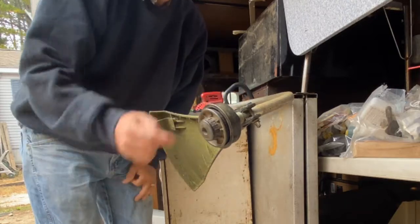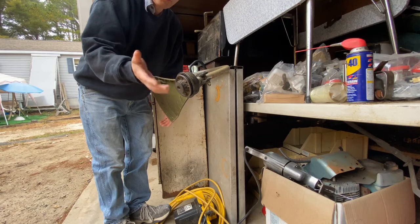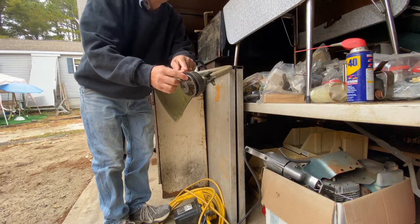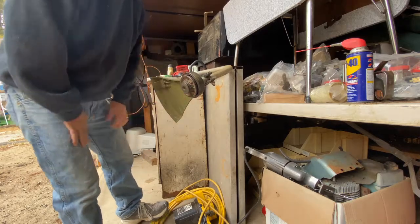We're going to take this apart and show you how to rewind and get it threaded in. Yours might be just a single one — the procedure is pretty much the same. They're all a little bit different but for the most part they're the same, and a lot of them only have one string sticking out.